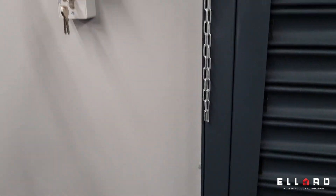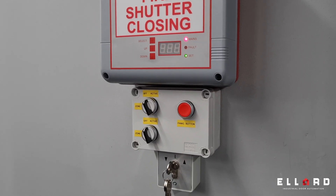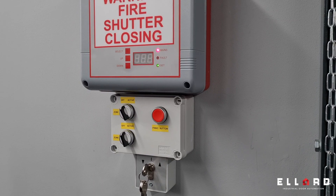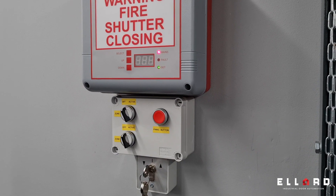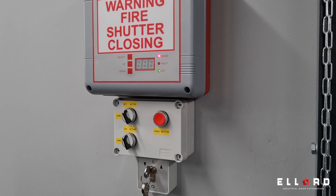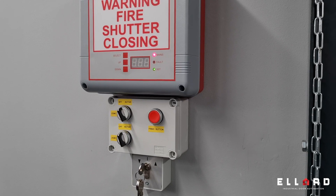The beauty of this panel is it has two 12 volt 1.3 amp hour batteries. So if it's set for drive down operation and you lose power to the panel, the panel will automatically recognize that it has lost power. The next time the fire alarm goes off, it will revert to the solenoid so the door can still close.